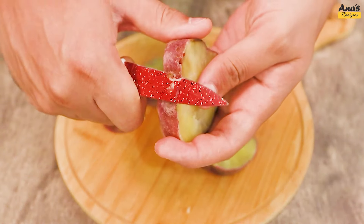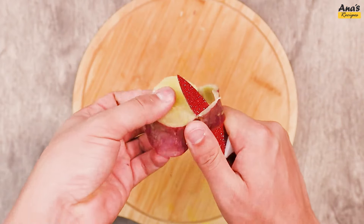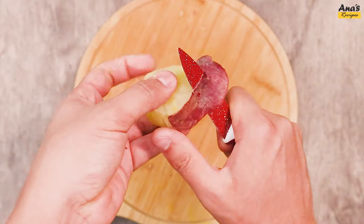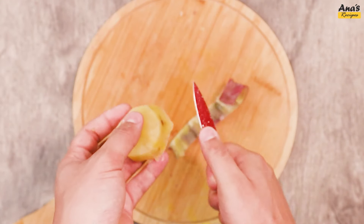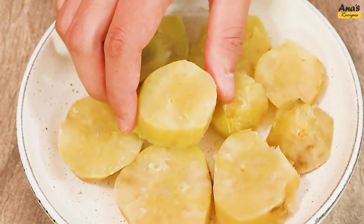Remove the skins. Place them in a bowl and mash them completely.